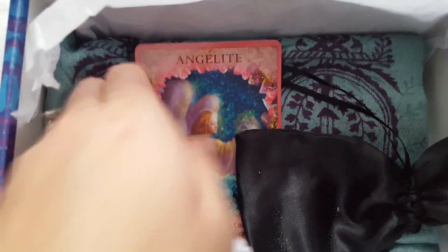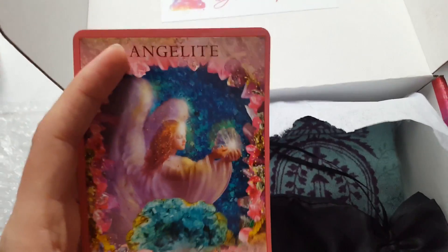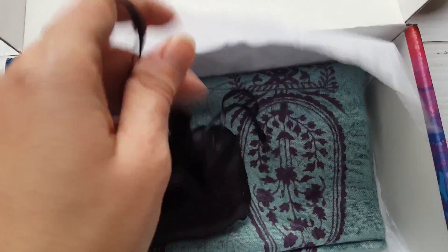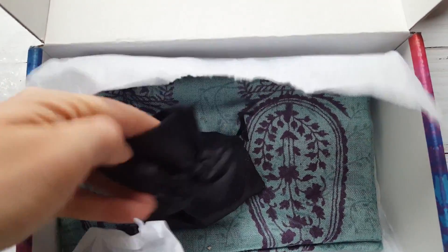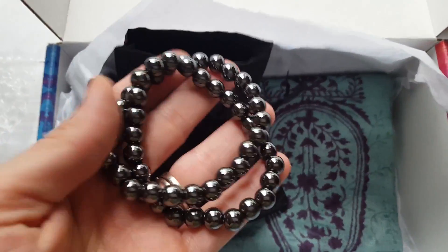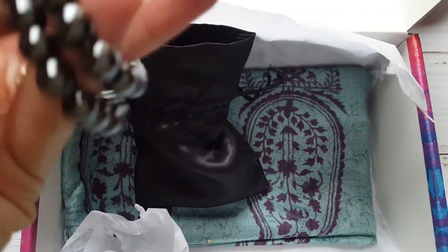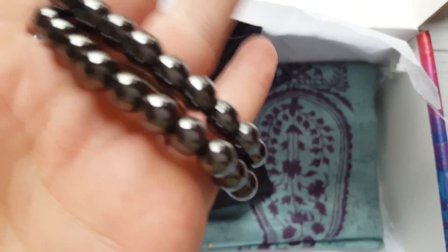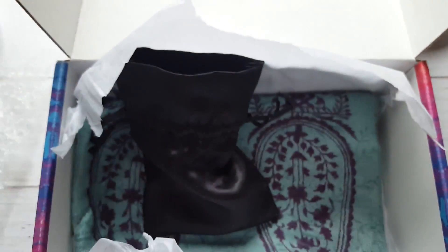Each one of their boxes comes with one of these angel cards. I did receive one in the last box, and then you collect basically a deck. This is the angel light card. Here's another little bag — this one has beads in it. The last box had green ones, like they're supposed to bring money. So this is hematite and there are two, which is cool. These clear negative energy and stuff like that — I wear bracelets like this around people that I don't really want to deal with.